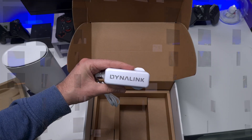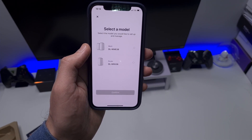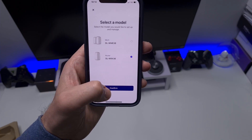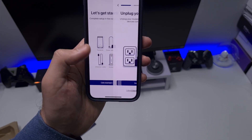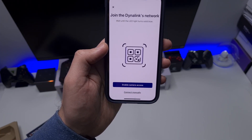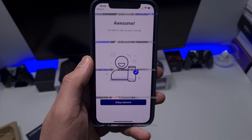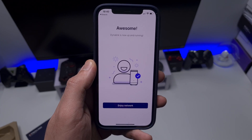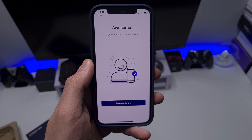For the setup process, just install the smart app on your iOS or Android device, select your model, click confirm, and it tells you to unplug a few things to get started. It then wants you to scan a QR code underneath the device. After that quick scan, I configured my 2.4 GHz and 5 GHz Wi-Fi, typed in those details, and as you can see here — we are now up and running.